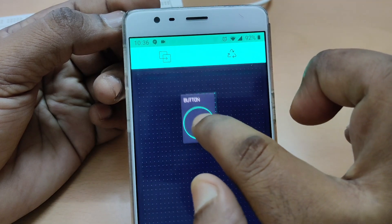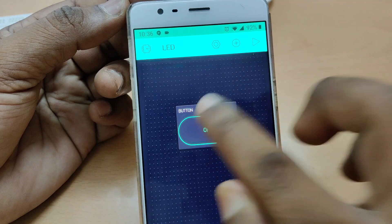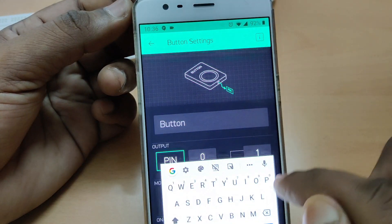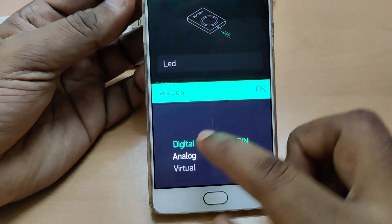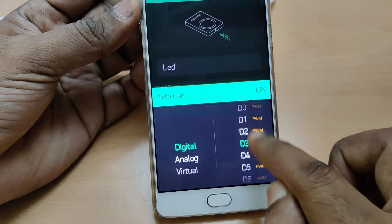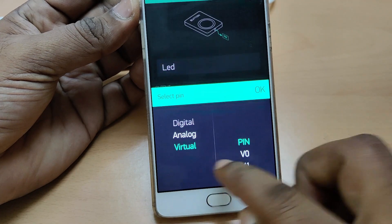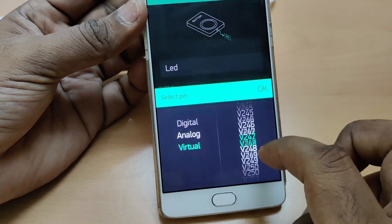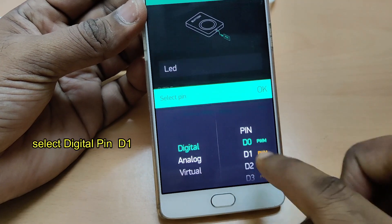Now to start with, let us use a button widget. You can drag and resize it on the canvas, then touch on it to do the button settings. First, let us change the name of the button to LED. For the output pin, you have to select the pin — there are three types: digital, analog, and virtual. For NodeMCU, digital pins D0 to D10 are displayed automatically. There is only one analog pin A0 for NodeMCU. Virtual pins are the most powerful part of Blynk, from V0 to V255 — we will make a separate video for lesson 3 to understand virtual pins.